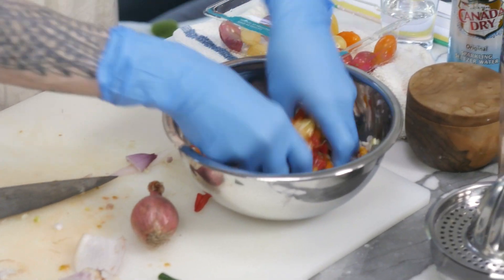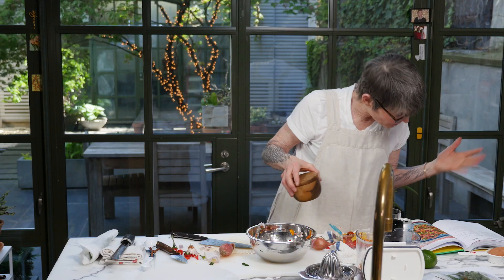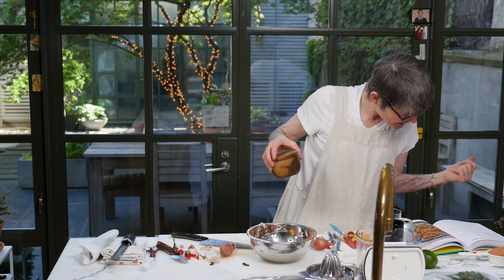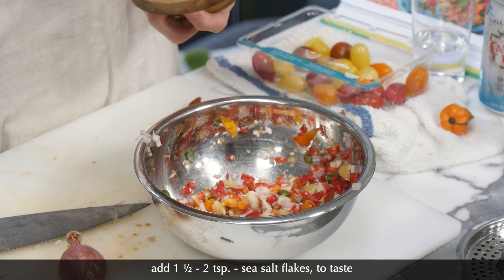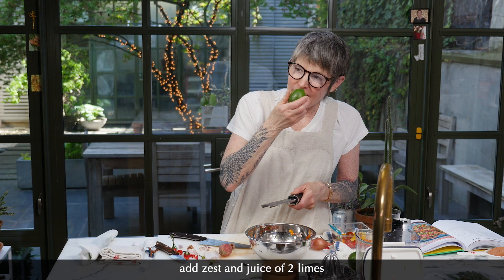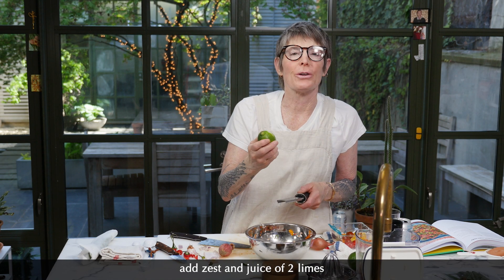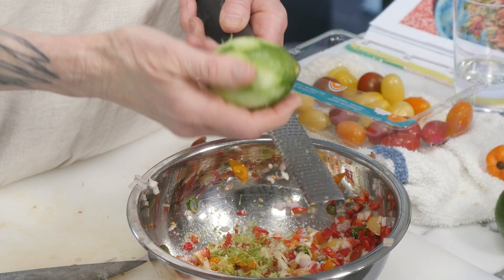I'm going to mix that around a little bit — this is stunning. Now I'm going to put some salt and some lime juice. Word to the wise: zest them first. It smells so good when you use lime correctly — I don't use it enough. It's floral and just gorgeous. These are nice limes.